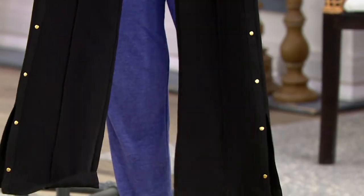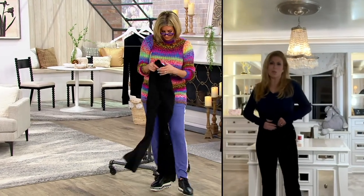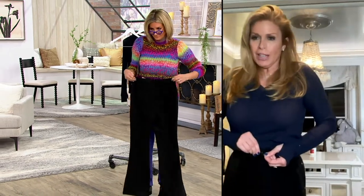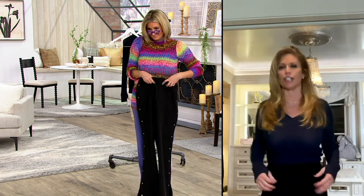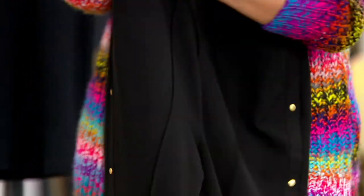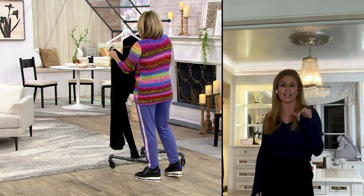That polished look that comes with a perfectly pressed pant — they're hot. The flare is so flattering, and I love a higher waist. Look at the elevated detail of the hook-and-eye and then the button on the inside. Everything that's touching you is super soft — the fabrication is super soft and they're stretchy.